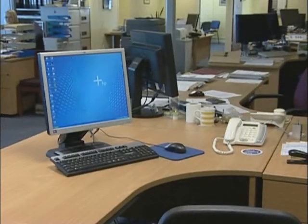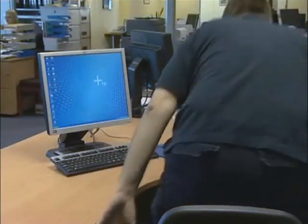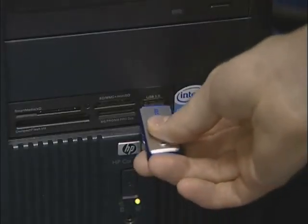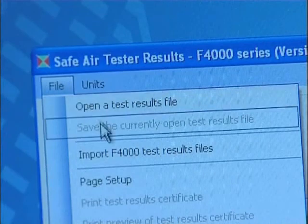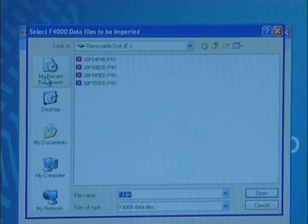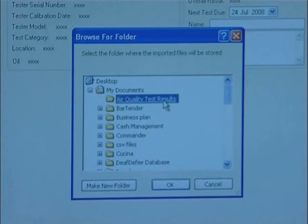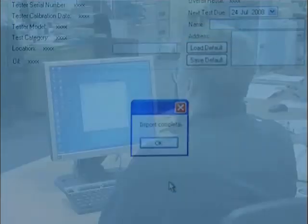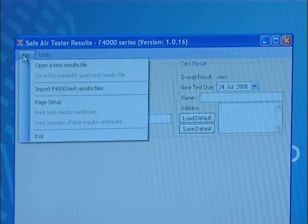Before you can import the results, you must first install the software on your PC. A copy of the software is available on the memory stick provided with this instrument. Making sure you have connected your memory stick to your PC, start the software and from the File drop-down menu, click on Import Test Results File and select the drive location for the memory stick. Multiple test results can be imported by left-clicking on the first and then holding the left Shift key and clicking on the last record, then click Open. You will then be able to choose the location where you'd like test results to be stored.